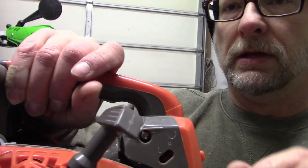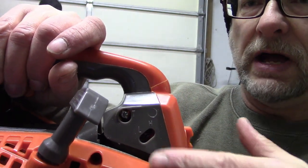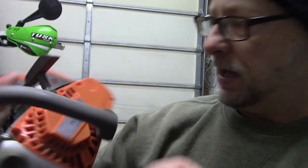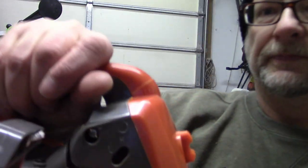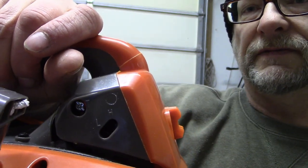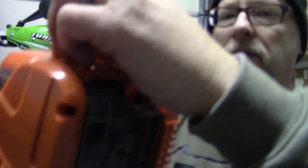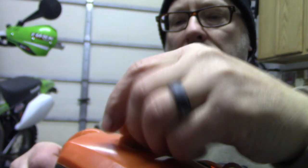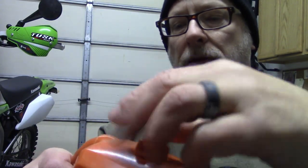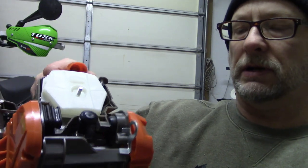Right here, that's your carburetor adjustment. You have the idle, and then you have your high and low slots right here — these are just a slot head. One is a Phillips; the high and low is a slotted screwdriver. Your idle there is a Phillips. And this is your air cleaner right here. I'll take this off here — get her unscrewed all the way. And there is your spark plug and air cleaner access right there.